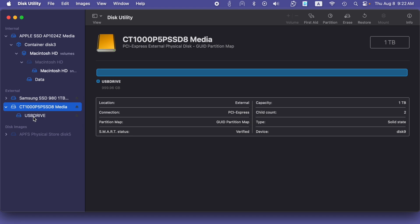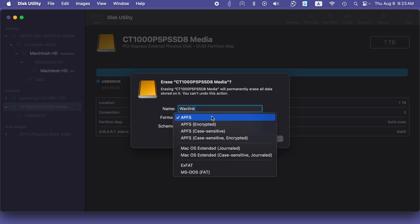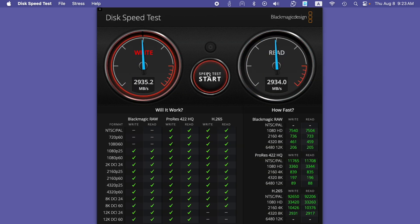Here we're at my Mac Studio with M2 processor. I'll open up Disk Utility — you can do a similar thing on Windows. We have the drive here. When formatting, make sure you have the correct drive selected. I'll go up to Erase, call this 'Wavelink', and for format I'm going to choose APFS because I'm on a Mac — if I was on Windows I might choose NTFS. I'll hit Erase. Done. Now let's open up Blackmagic Speed Test. I'll choose the drive and start the test. We're getting just under 3000 megabytes per second read and 3000 megabytes per second write. This will vary depending on your drive, but this is very fast.